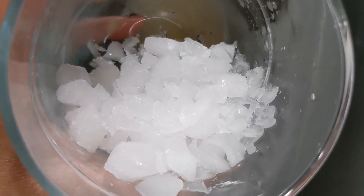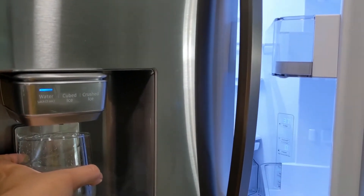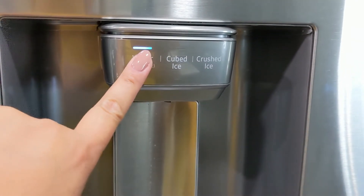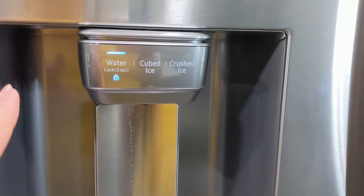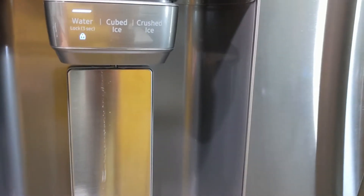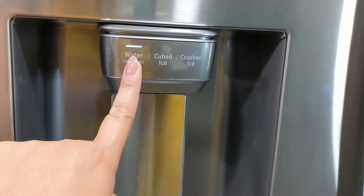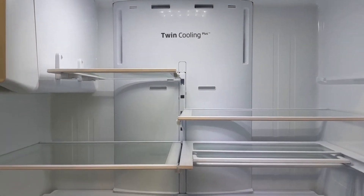Here's the crushed ice. When this door is open, the water dispenser is automatically locked so you can't dispense anything. You can also press and hold for three seconds to manually lock it — great if you have kids so they won't play with the water. Even if it's locked, you cannot press anything.